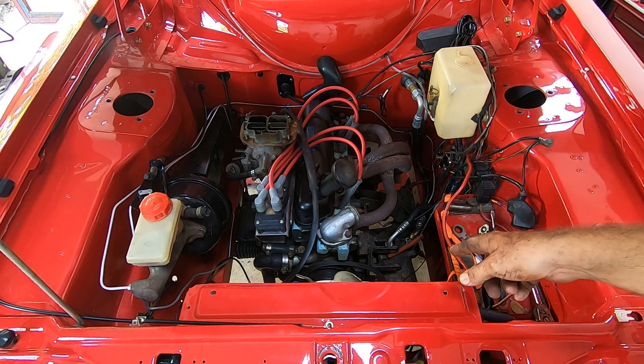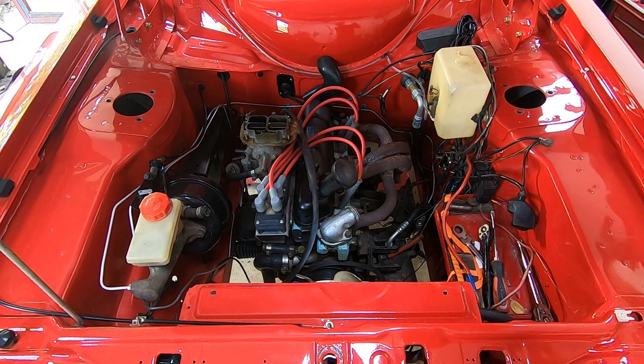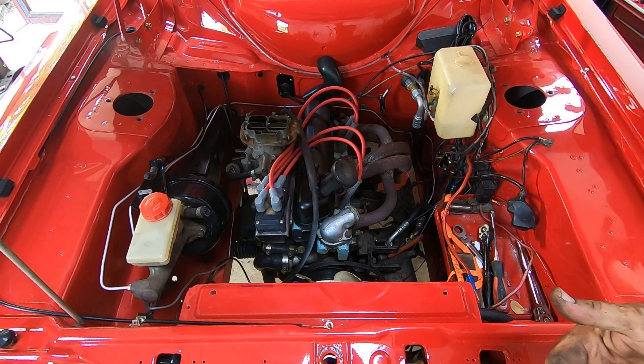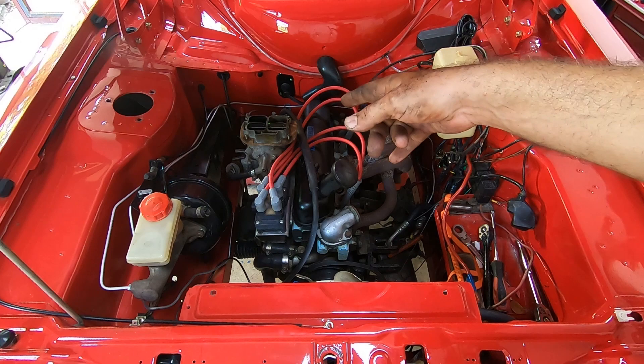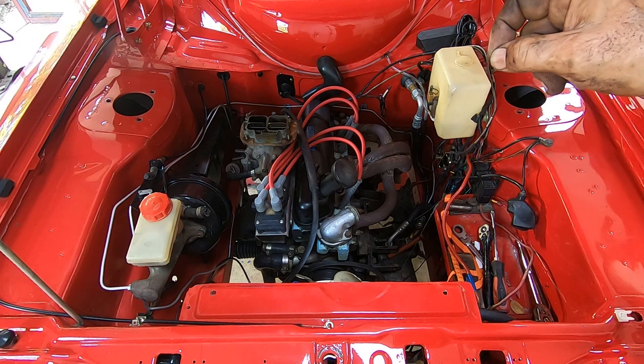Starter motor, aircon, alternator's off, steering joint's undone, radiator — all that's out, all the electrics disconnected. Clutch, speedo — can't see anything else. So next I'm going to jack the car up, get it on the level, get it high enough to get the engine underneath the front valance. The only thing left attached is the fuel, because at this angle with the fuel tank higher than the engine it just runs out — so maybe when it's level again I can pull the fuel hose off.